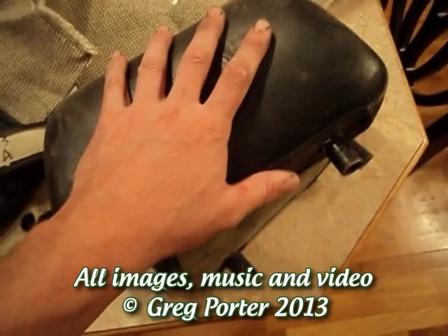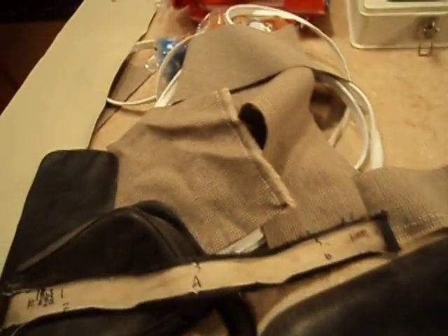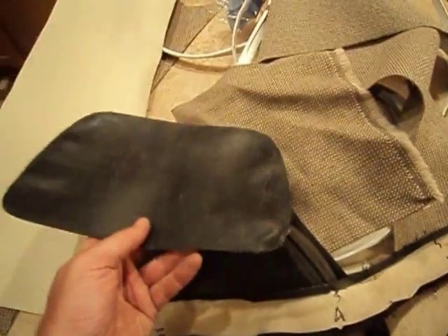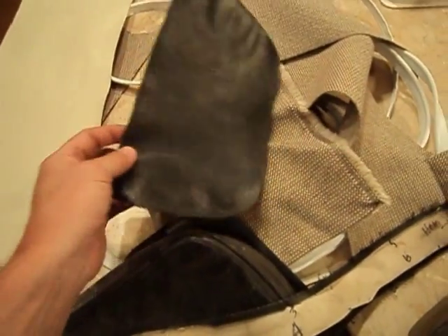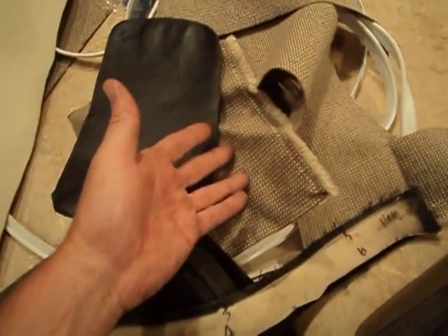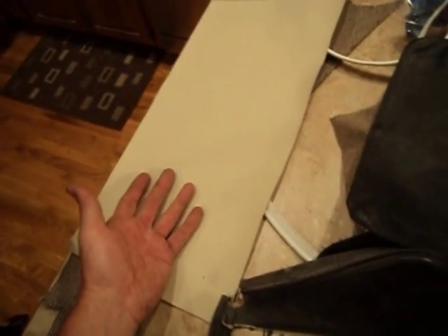I'm looking at reupholstering a couple headrests. Actually just one, because I'm down to the end of my material stash. I went through with my patterns and I'm only going to be able to make one because I don't have quite enough of this tweed. So we're going to make one, see if we like it, and if I like it I'll go buy some more tweed. If not, we'll swap it out and do it all vinyl.